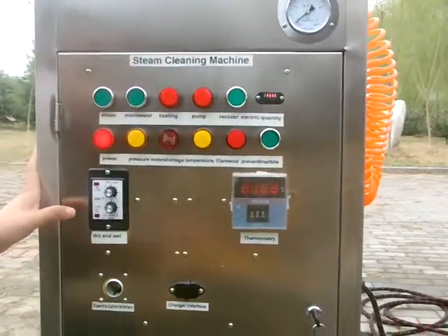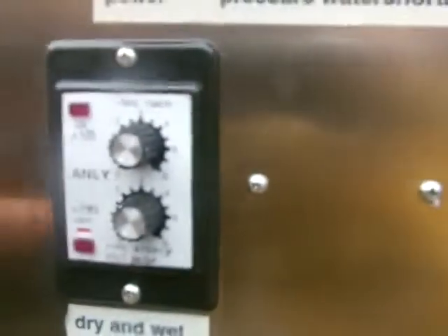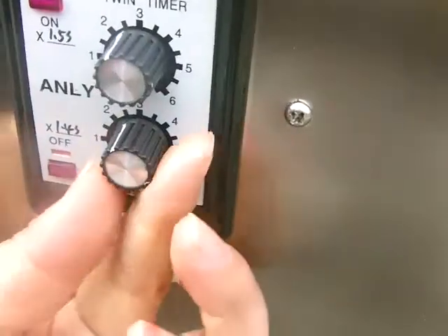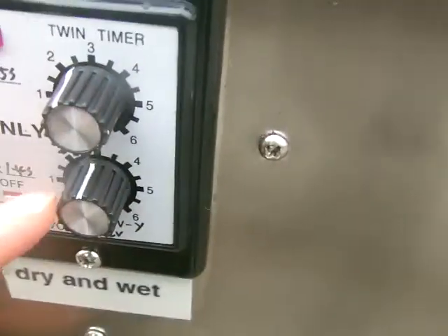Dear friends, now I show you how to adjust the steam wetness and dryness. Look, there are two rotary knobs. Do you see the white line? There are two white lines on the rotary knob.